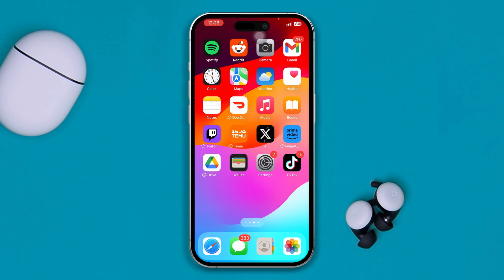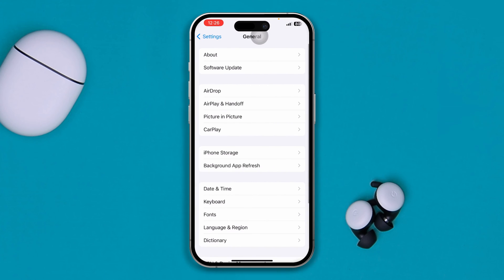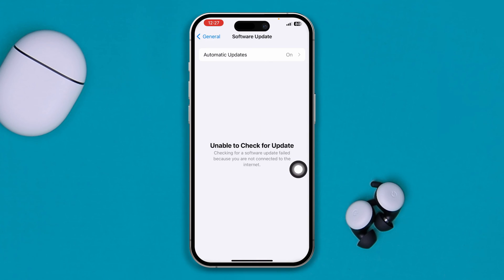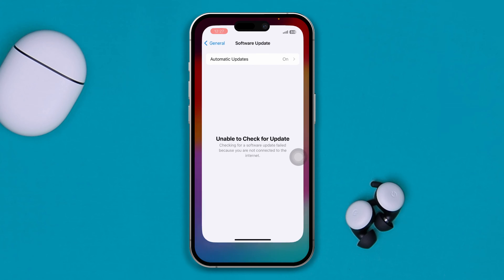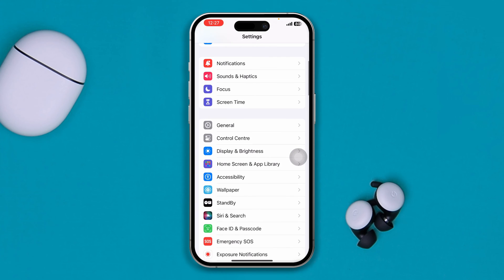To solve the double tap to wake feature not working on iPhone, first head over to Settings, scroll down to General, and tap Software Update. If there's new software available for your device, go ahead and update it.